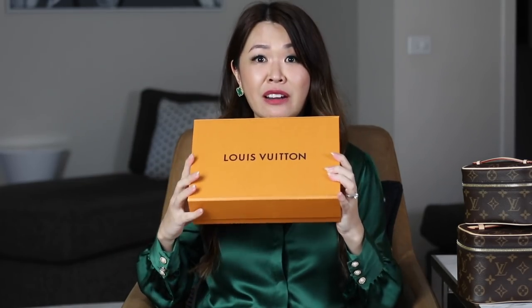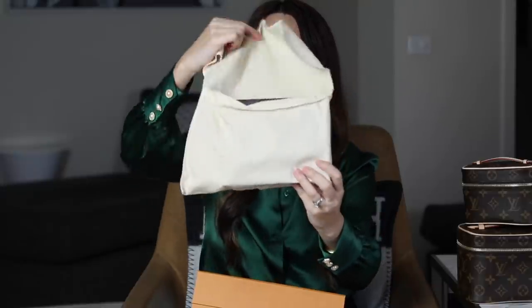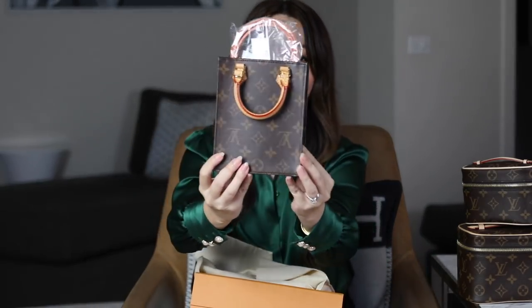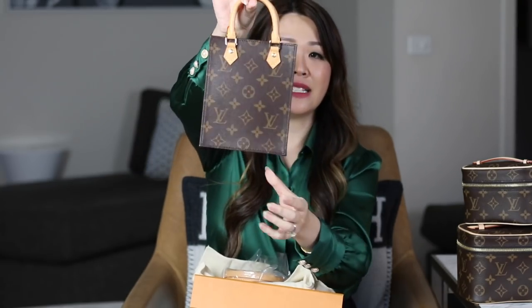So next up, the second Louis Vuitton unboxing. In here is a very popular item which I've seen everyone unbox, and it's been sitting there for a month just taunting me. But it is another little cutie. Can you guys guess from the size of the dust bag? It is the ever popular and super adorable Louis Vuitton Petite Sac Plat. This has been so popular — it is just another mini bag that is super, super cute.